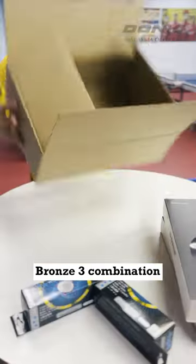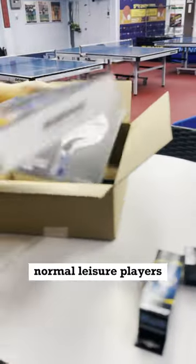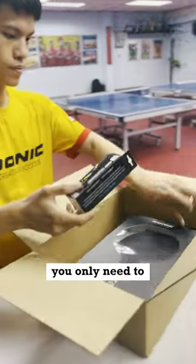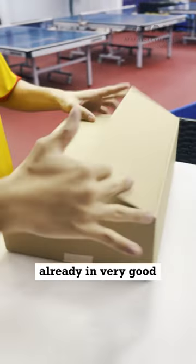Here's the Bronze 3 combination and the Bronze 4 combination. They are very suitable for beginners or even normal leisure players who just want to have fun with friends. The advantage is that you only need to upgrade your rubbers further down the road, as these blades are already very good quality ones.